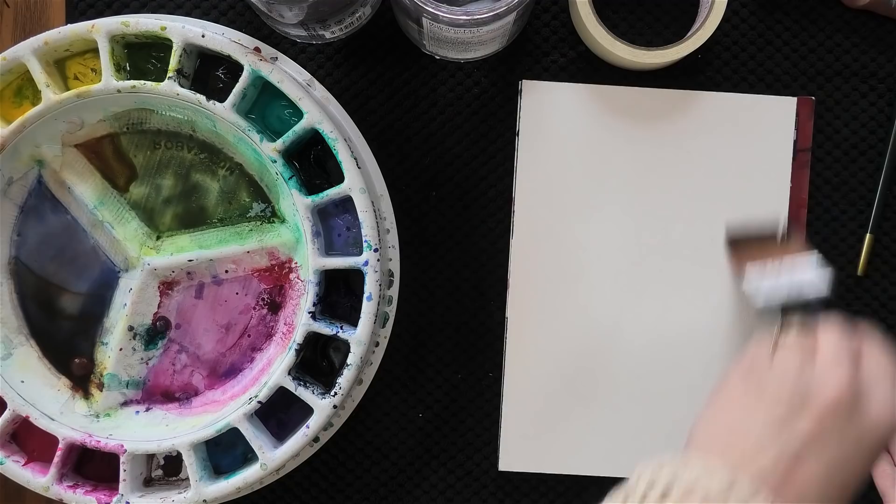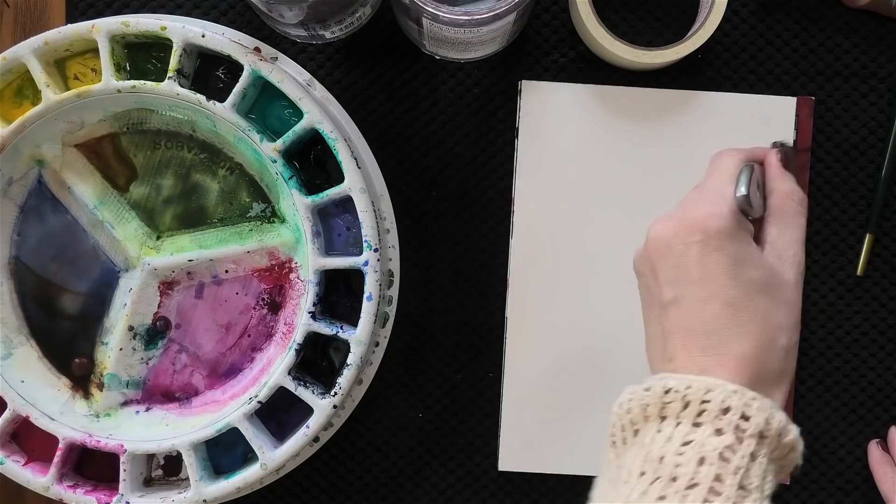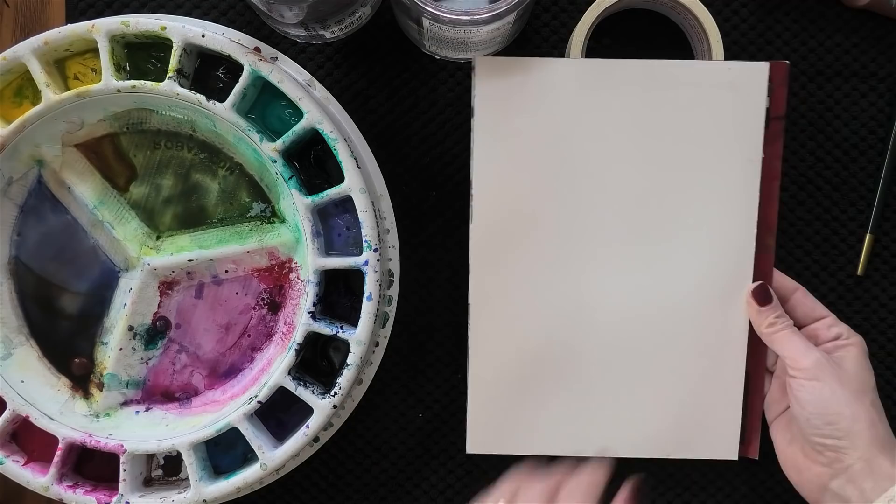Starting with a little wet-on-wet today, saturating my paper. This is Blick Premier Watercolor Blocks. It absorbs a lot of water in that first layer so it's helpful to go over it twice. Just get that fluidity starting, get the paper with a nice sheen of moisture on it.